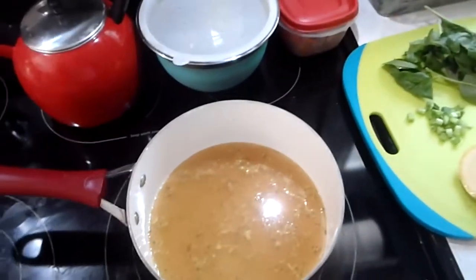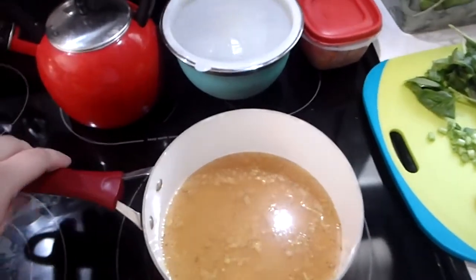Now that we have the broth nice and cooled, I'm going to heat it up and make a soup with it.